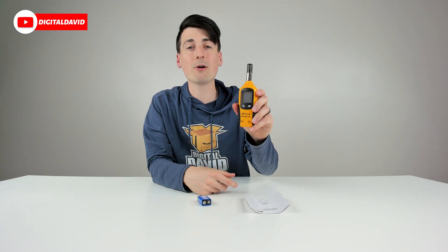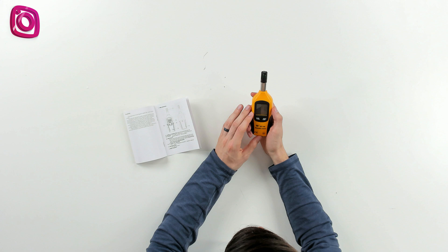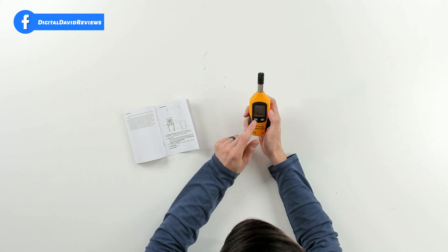Now let's go ahead and power this on and try it out. Now that we have the battery installed and it's powered on, we can see our humidity percentage — 47 to 48%. It's 23 degrees Celsius in here. I can push the mode button again and now it's showing degrees Fahrenheit — 74 degrees Fahrenheit.